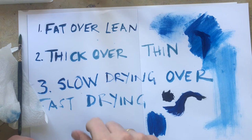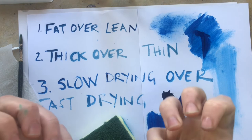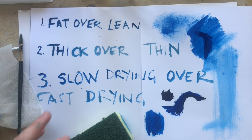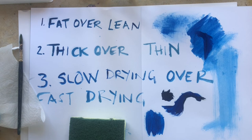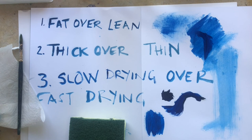So the rules are: fat over lean — work with your linseed oil layers over your white spirit layers; thick over thin — thick layers of paint over thinner, leaned-out white spirit layers; and slow drying over fast drying — the leaner your paint, the faster it dries compared to the oilier paint. What I'd recommend is getting a thick piece of paper, a canvas, or a piece of board and just trying out how your paint reacts to white spirit and linseed oil, and how you can mix colours together. That's the best way to get started. Contact me on Teams or email if you need help — those are just the fundamentals of getting started with oil paints.